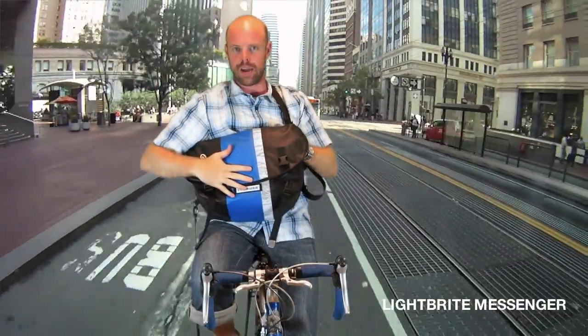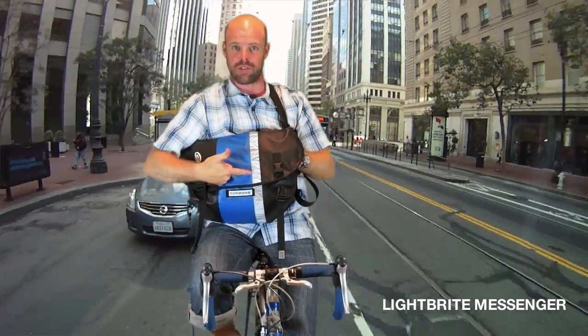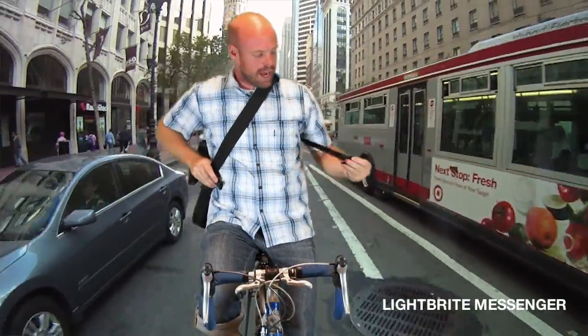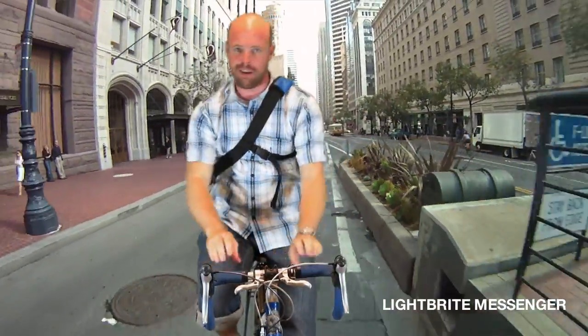It's made of a super lightweight material, which is also weatherproof, and it's got this nice reflective stripe, so cars can see you in the middle of the night if you're rolling through the hood. In case you have a big load on your back, you're going to want to use the cross strap — cinch that thing down, and it doesn't move at all.